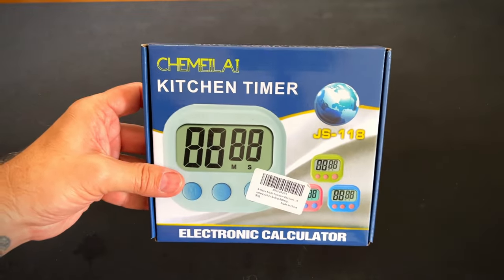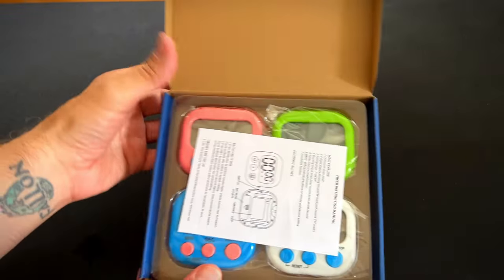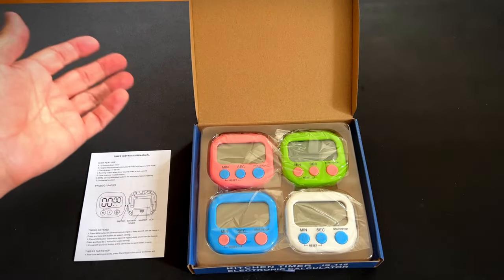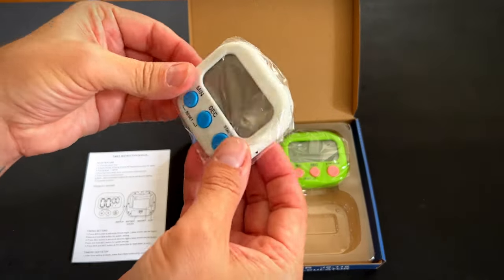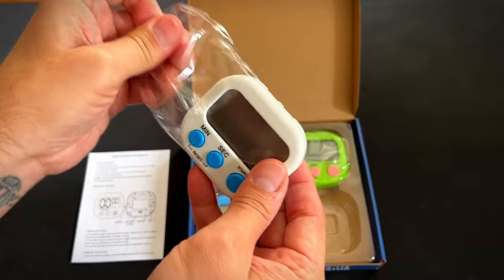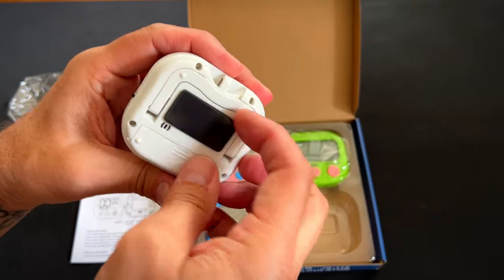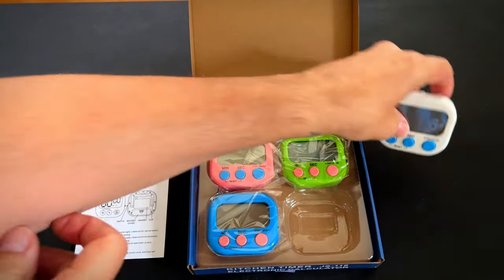Hey, it's Rob. Check it out. I just got these kitchen timer set. It comes in four different colors, although you could get even more colors if you want to — it just depends on which set you get. They're very handy to have. They are magnetic for your refrigerator, or they have a little stand that you can stand them up on.